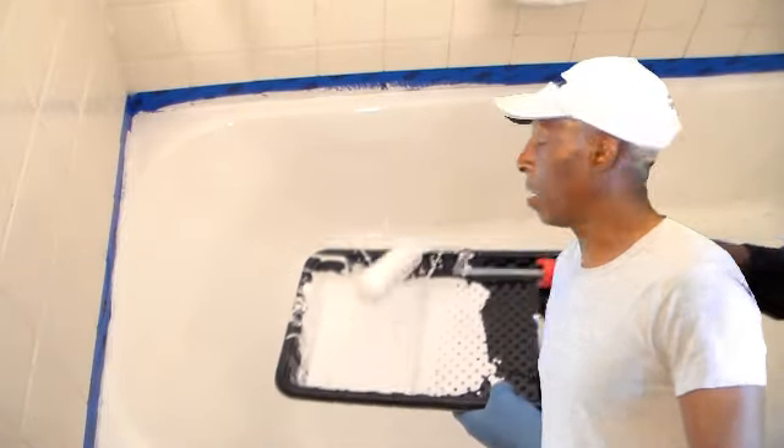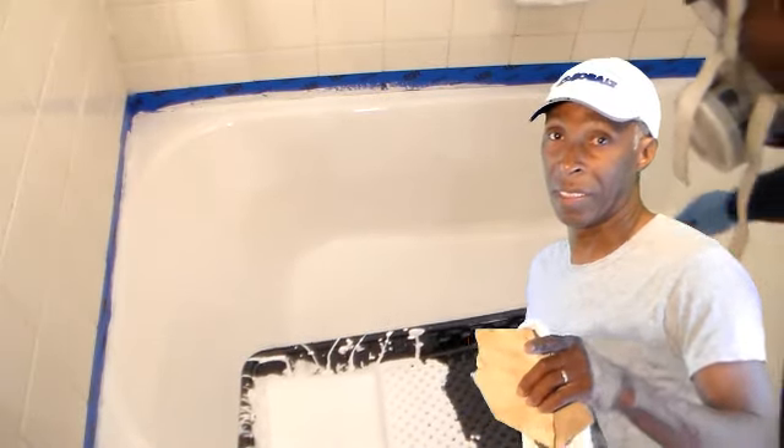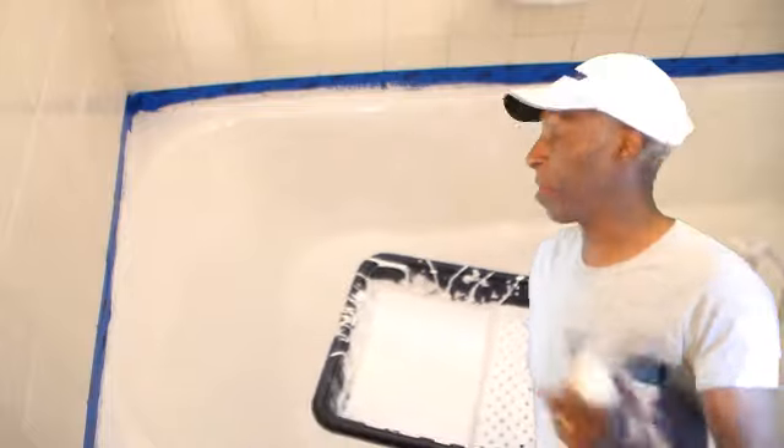To glaze, you can't just stop partway through. What I did was glaze the whole bathtub, then stopped and went back to do some touch-up.